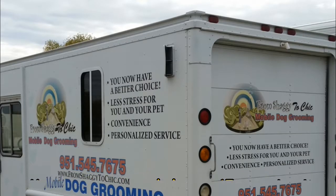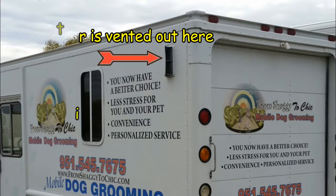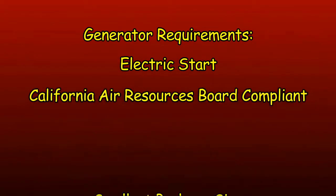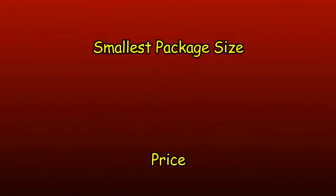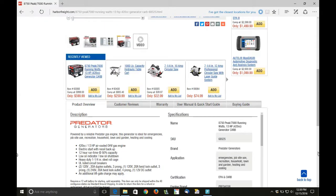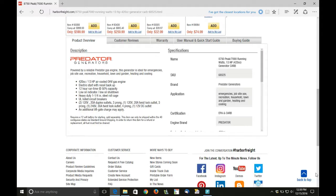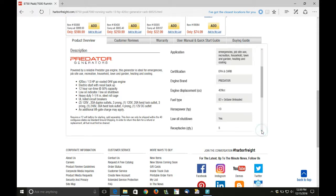Cost is an issue, so I turned to Harbor Freight. They have a lot of different generators, but the choices were narrowed down by four things: it had to have electric start, it had to be CARB compliant, smallest package, and price. The least expensive choice was the Predator 8750 watt generator, which has 7,000 running watts and 8,750 peak watts.